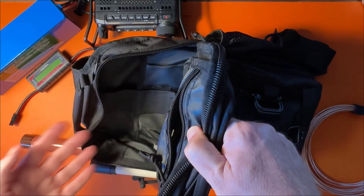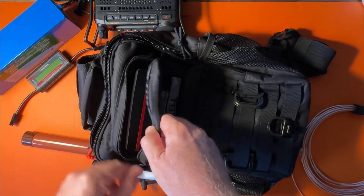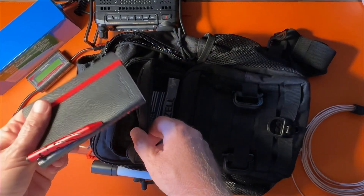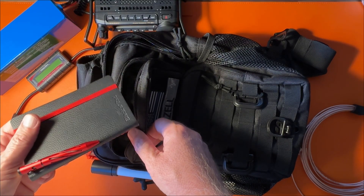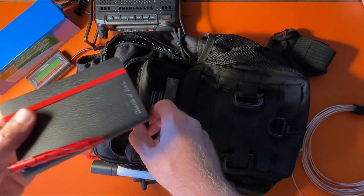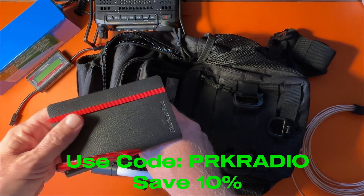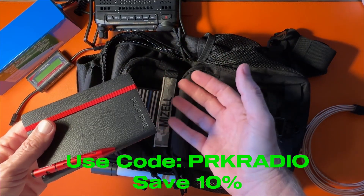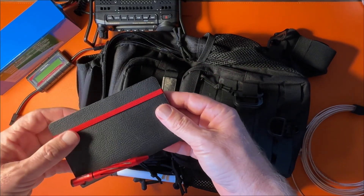That's it for the main compartment — you really don't need a ton of things in there. In the small front pocket I keep a notepad and a pen, which lets me take quick notes or log in a pinch if my phone dies or I don't have cell coverage. My online logger is World Radio League — there's a coupon code in the description to save 10% on your first year's subscription. You don't need a subscription; the free version works, but the paid tiers get you more features.